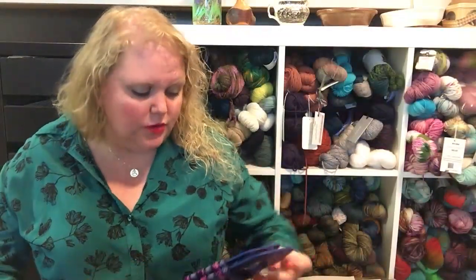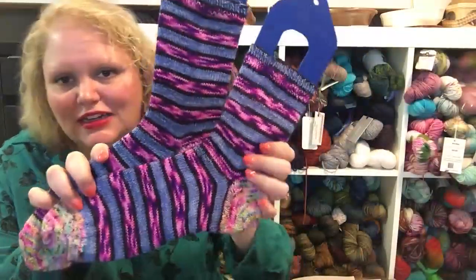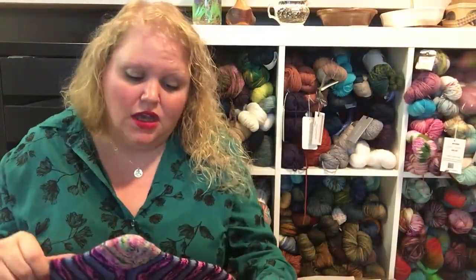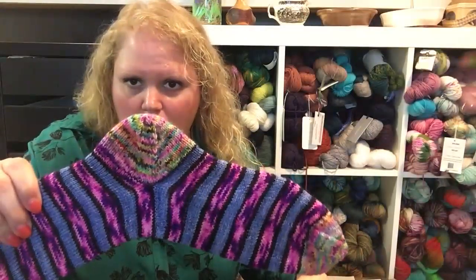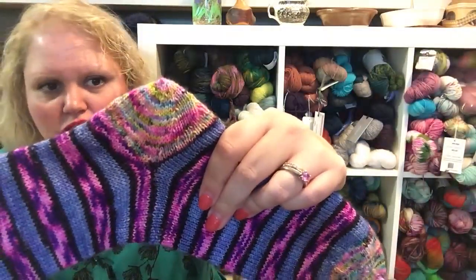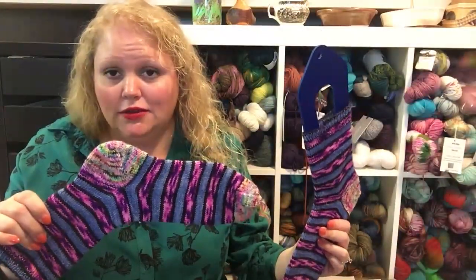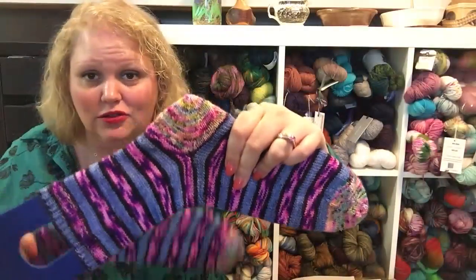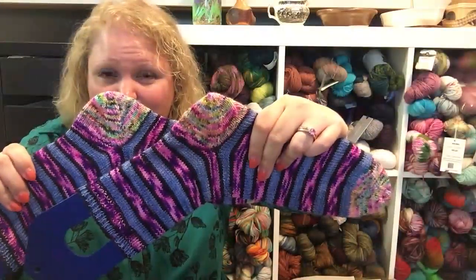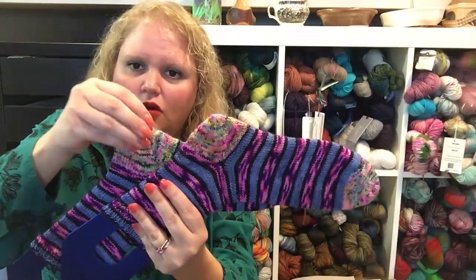Another pair of Kirby Worby — my Hot and Tarnation socks are finally done! These are my afterthought everything socks — the toe, foot, and heel are all done as afterthoughts. One heel I did as a traditional afterthought, and the other I made up as I went in the round. Both fit well, though the second one fits better.